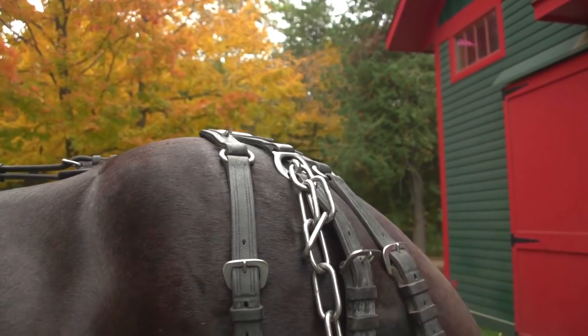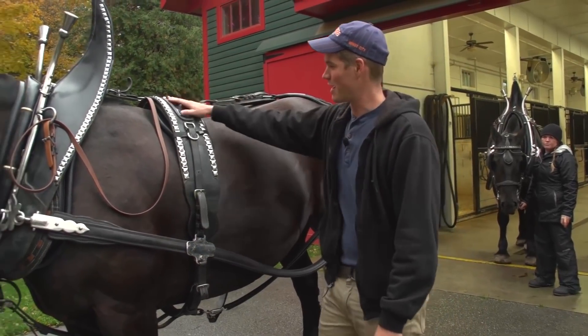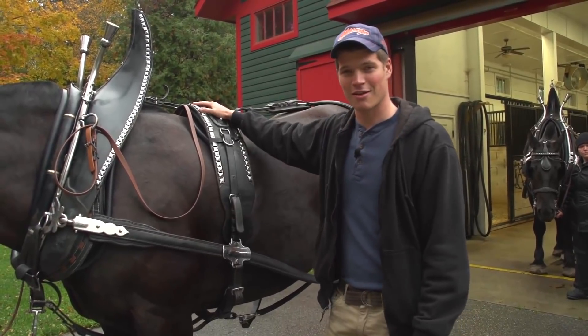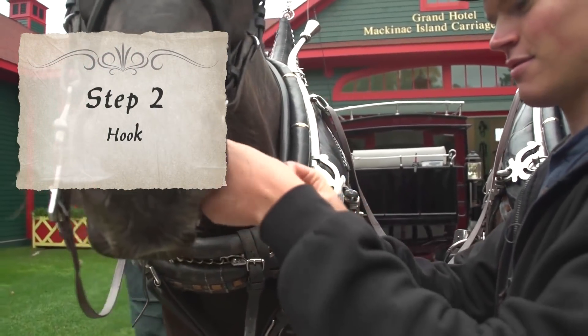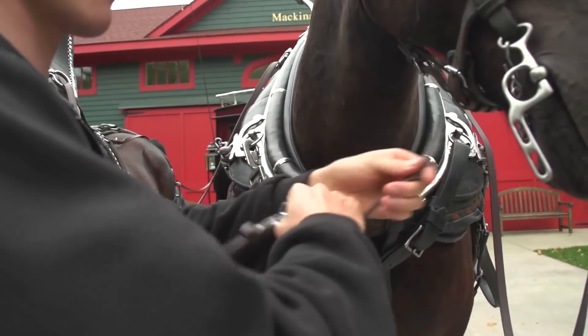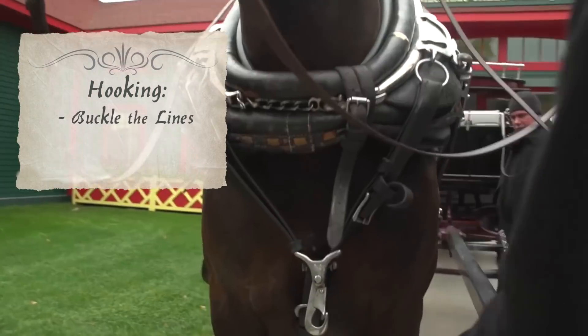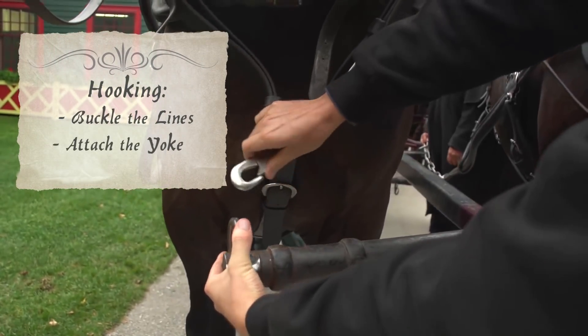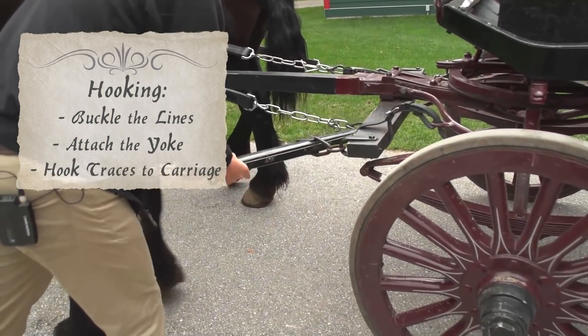This is the britching. It allows the horse to back up or hold the carriage up on the hills if need be. And our back style just kind of ties everything together here in the center. When hooking your team, you want to work as efficiently as possible and avoid any distractions. First start by buckling the lines, then attaching the yoke, and finally hook the traces to the carriage.